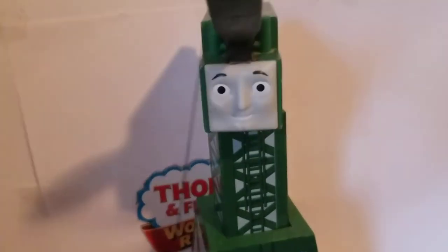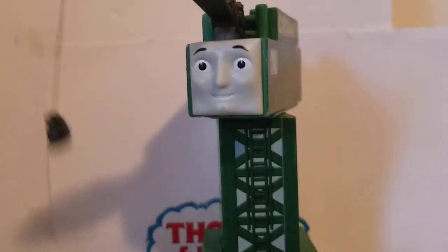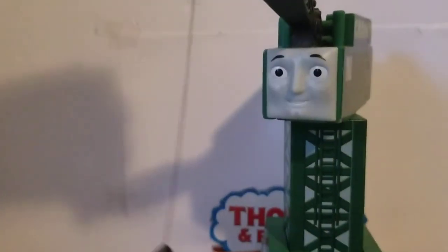And this knob here makes Cranky's head move from side to side. As you might remember from my Thomas and Friends: The Magic Railroads Part 4, I mainly move this part of Cranky, and it's past the camera so you won't see my hand at all — like this.